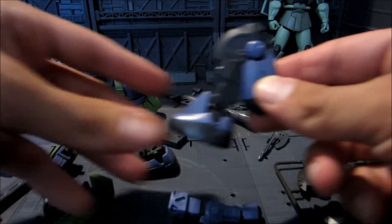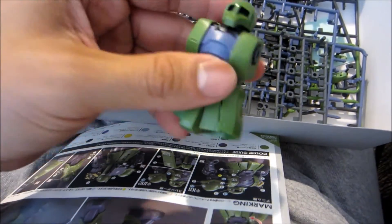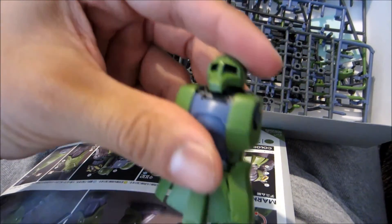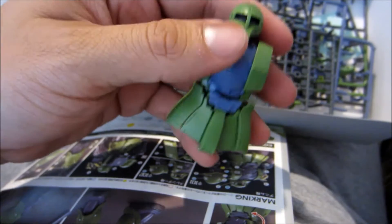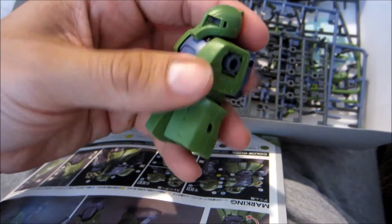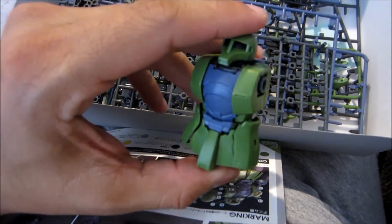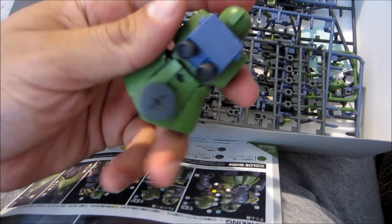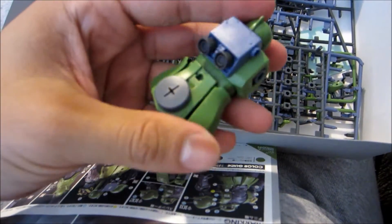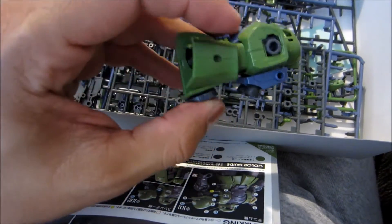Let's finish this up — finish the torso, and it looks actually really, really good. If I had to compare the size of this thing, I would say it's pretty close to the Robot Damashii Zaku II. I haven't put any stickers on it yet — I just wanted to wait until everything's done. I put a little Zaku machine gun pack on there just to see how it fits. So far, so good.